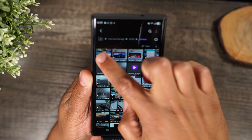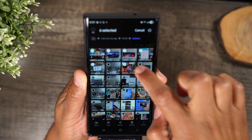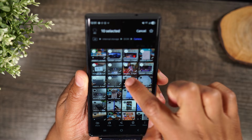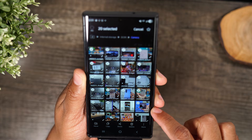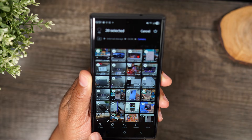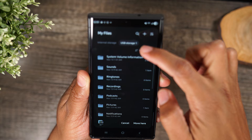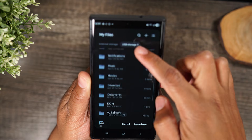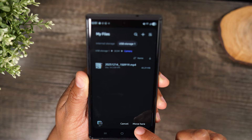Long press on the first video and it will allow you to select multiples. Then you can begin to move all these large files right from your phone. I'll take the first 20 files, hit Move, go to USB storage, then DCIM, then Camera, and hit Move.